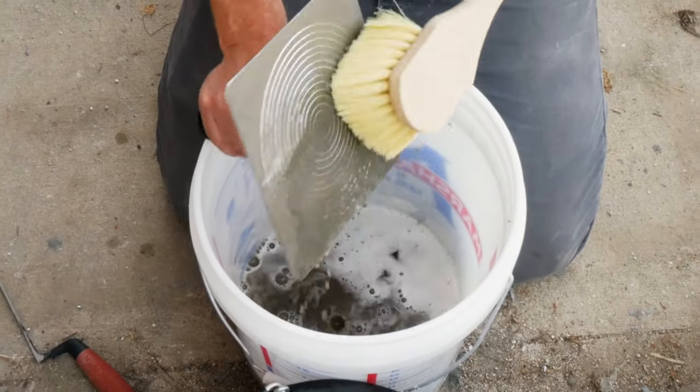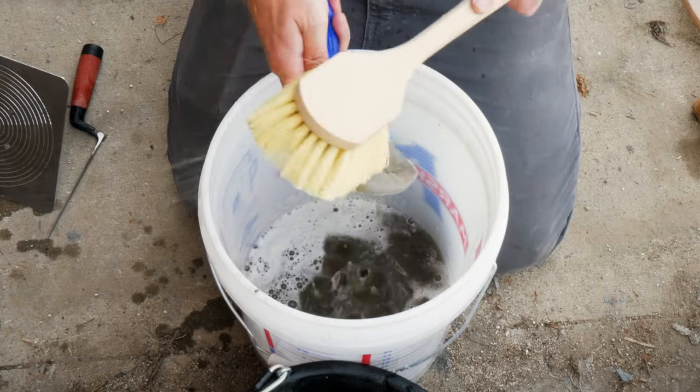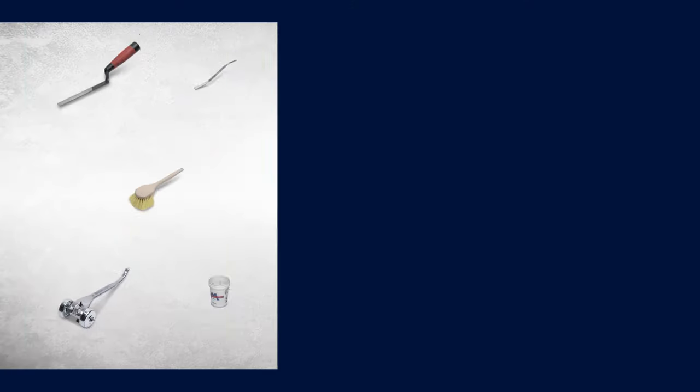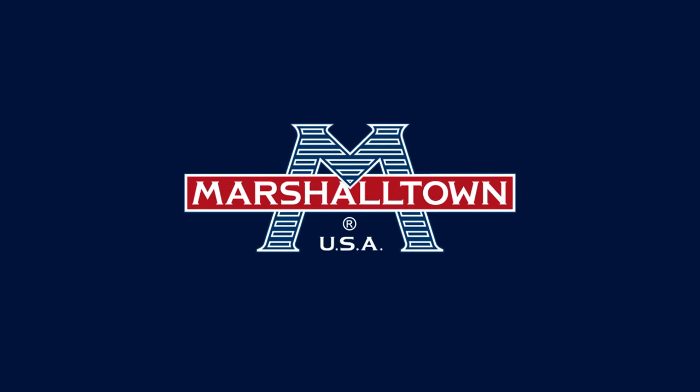Before you pack up, don't forget to clean your tools. Some soapy water and a heavy-duty scrub brush will make quick work of the task. Check out the full line of tools available from Marshalltown for your next repointing project.